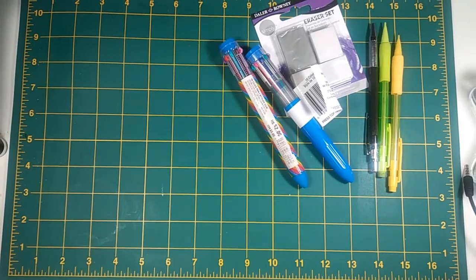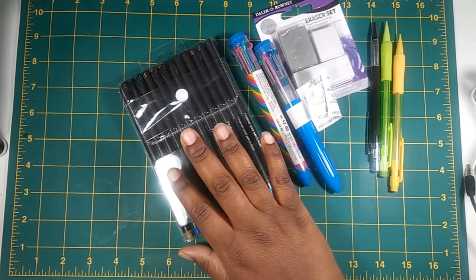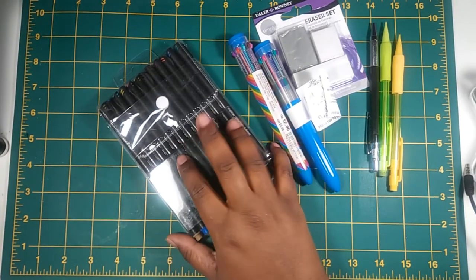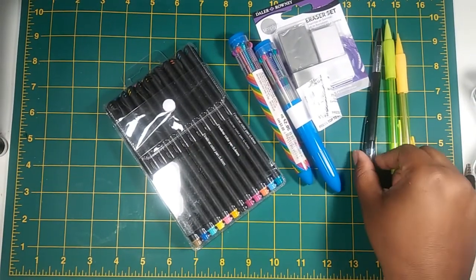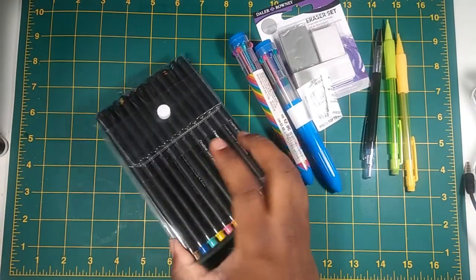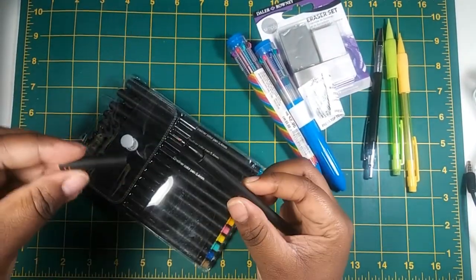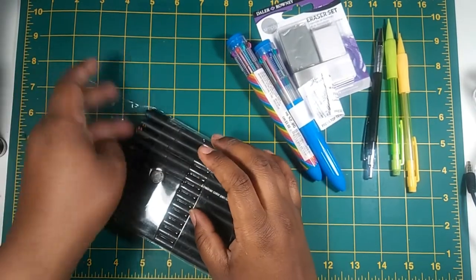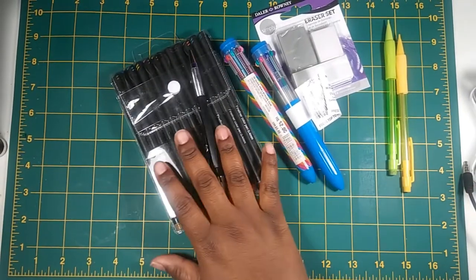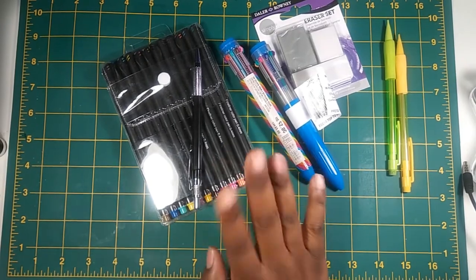I got these fine liners from Wish. I've earned points as a frequent shopper and got them down to about three bucks, plus two dollars shipping, so five dollars altogether. You can find pretty decent art supplies on Wish if you know what you're looking for. These are 0.4 millimeter fine liners — comparable to the Staedtler fine liners, which are like $22 for a set. The only catch with Wish is you have to wait, but for the price it's worth it.